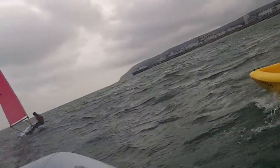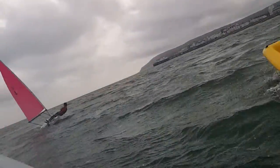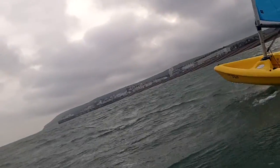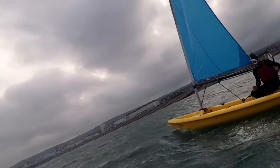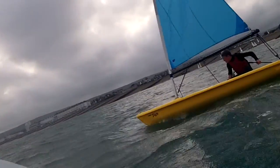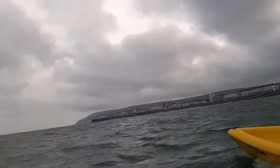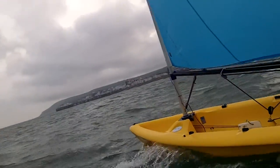There's a gust coming so when it heels just push the tiller away and then back to the middle. Big pull towards you.